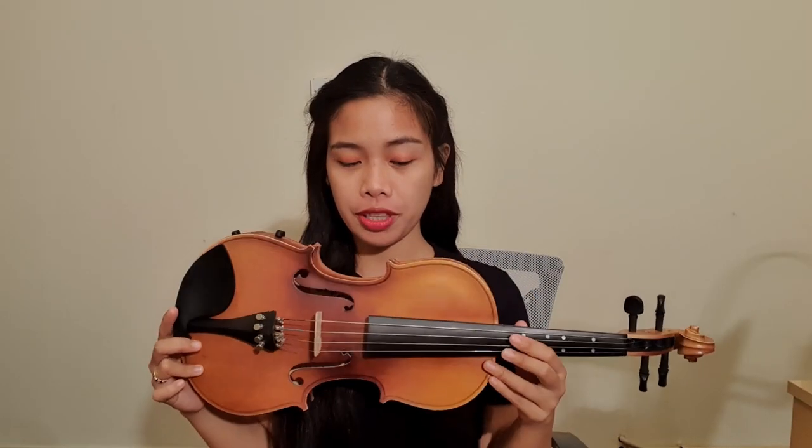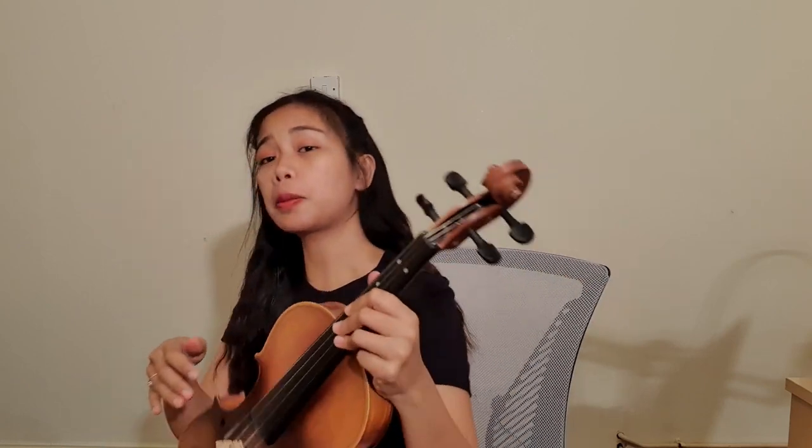Now let's proceed with the violin and how to hold it properly. If you are sitting, make sure that you are sitting properly — shoulders are straight and chest forward. Don't slouch, because playing like that shows that you are not really confident playing the violin. Always sit properly.